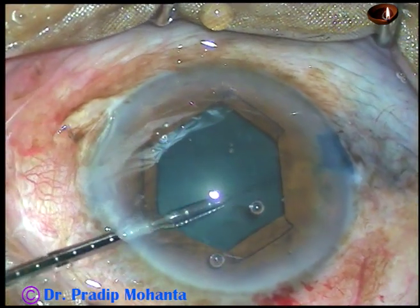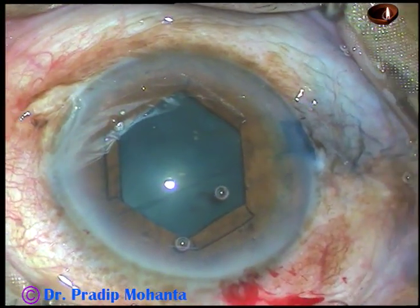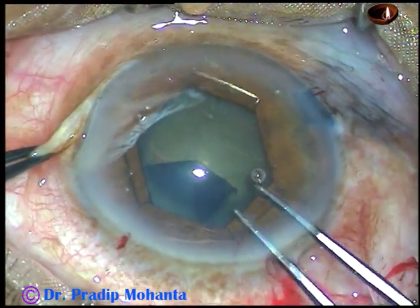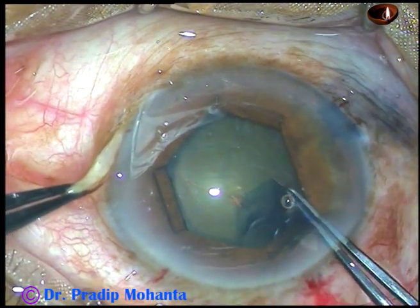With this device, we get a pupil of about 5.5 mm, and the rhexis that we get is about 5 mm in size.